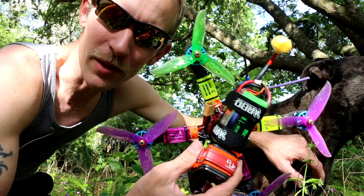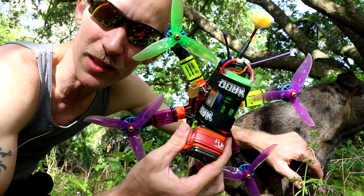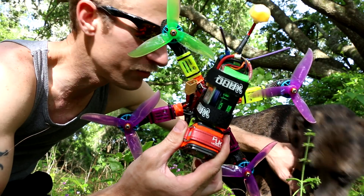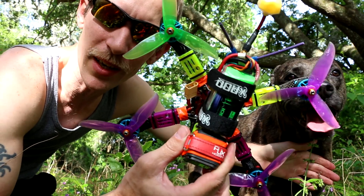I don't understand where this is coming from. 6S — everything seems to work better with 6S. I think all the electronics appreciate the higher voltage.